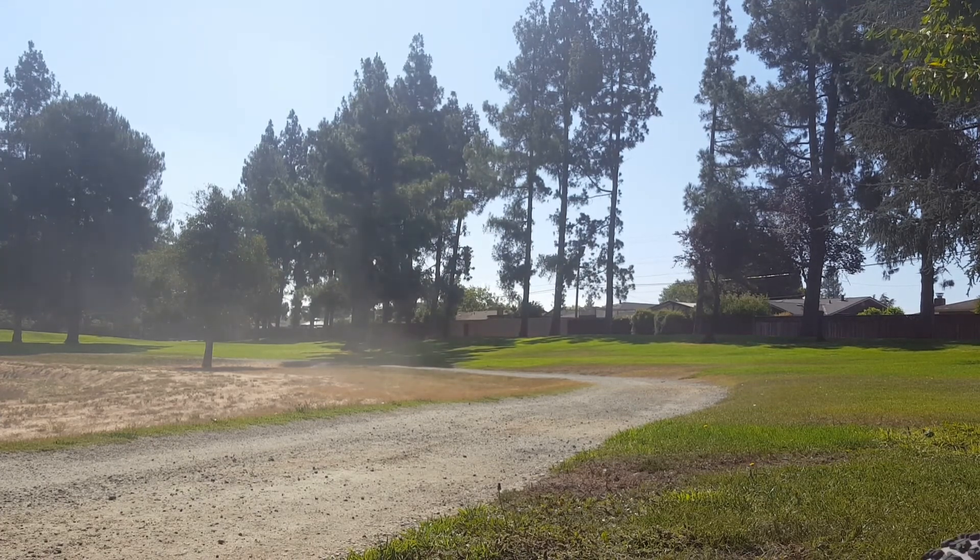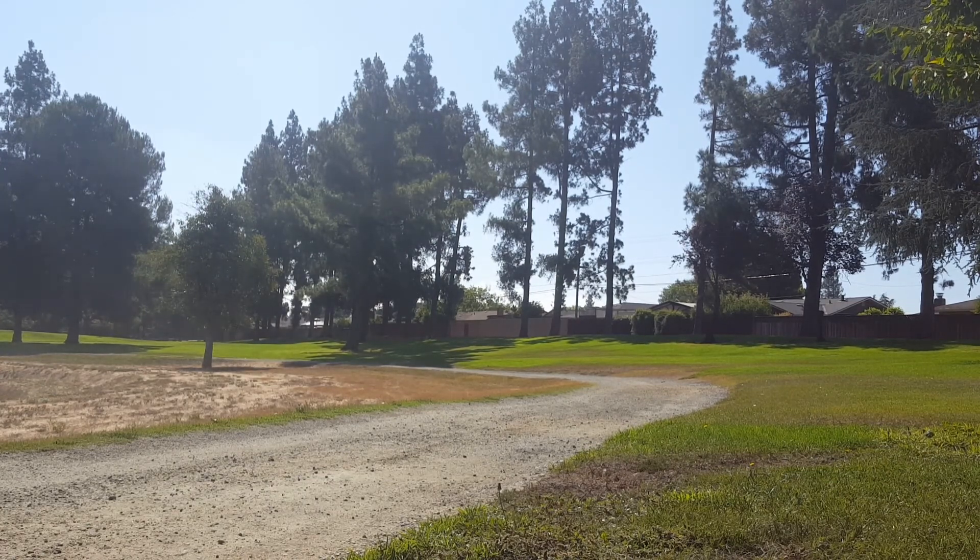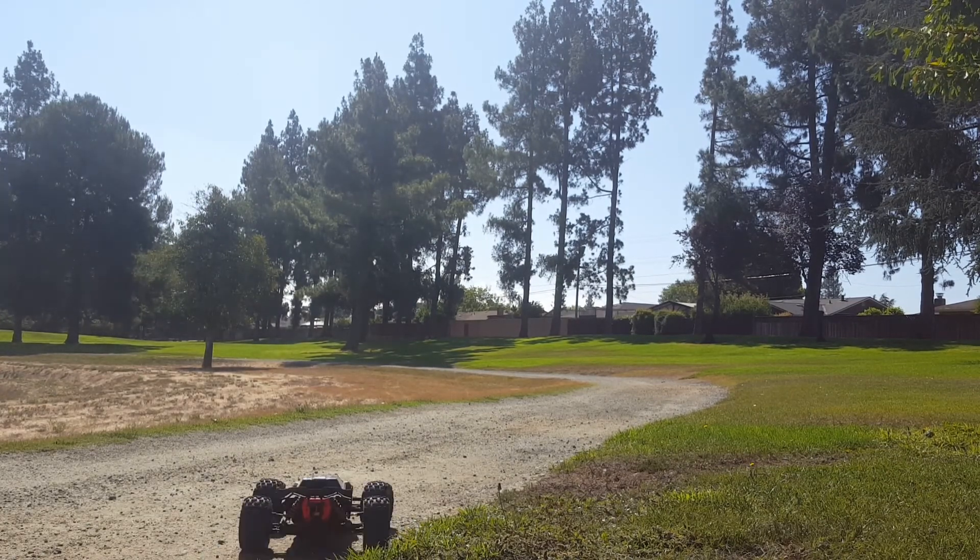Oh my goodness! I can't believe I ran into the fence, guys. Forgot my equipment.